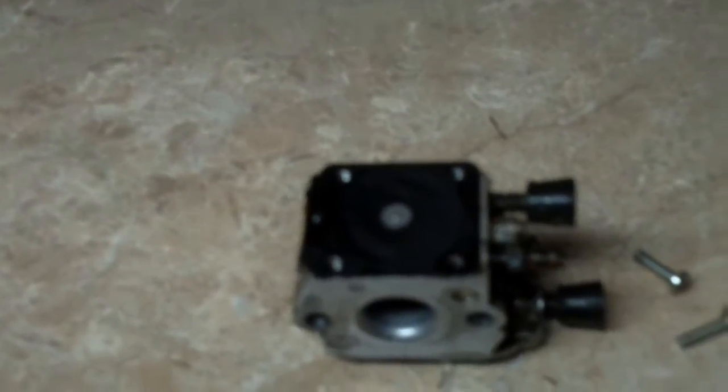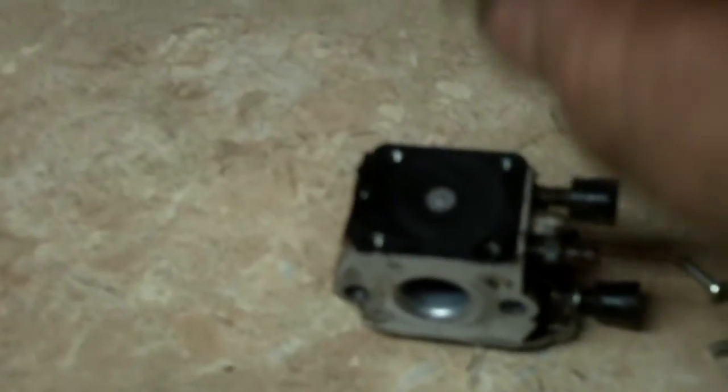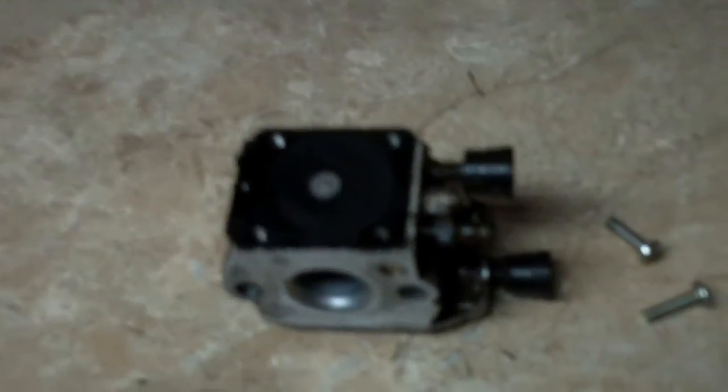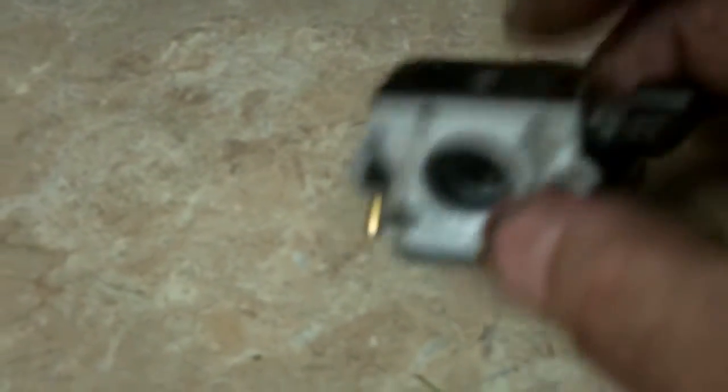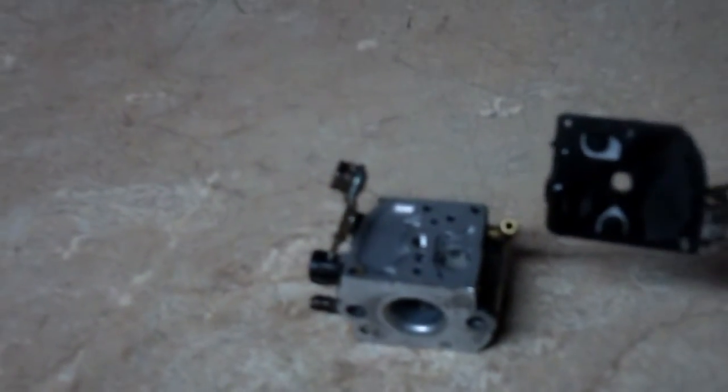I took the metering diaphragm side off of the primer base. I just want to show you how banjo-string tight this thing is. That diaphragm is just hard, hard, hard — it is so tight I can't even depress it to open the needle in the carburetor.